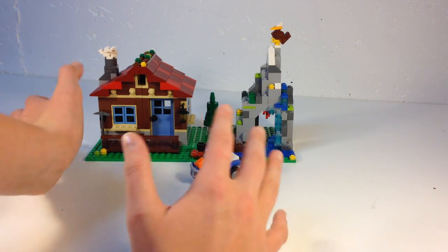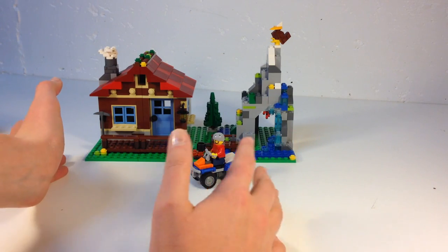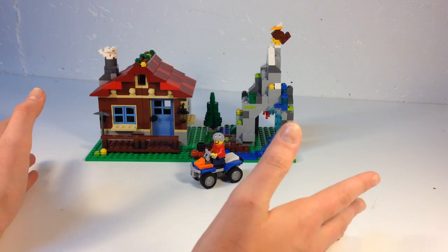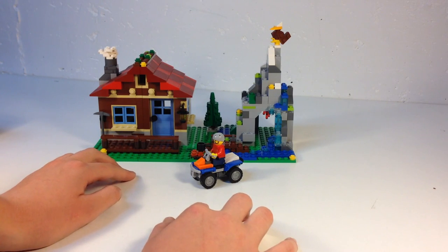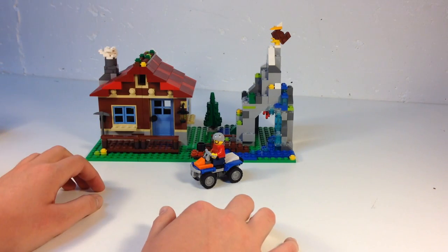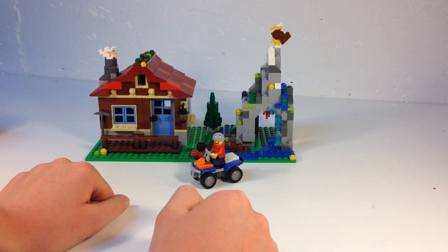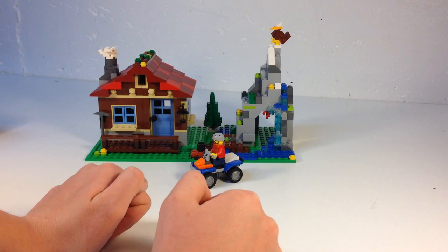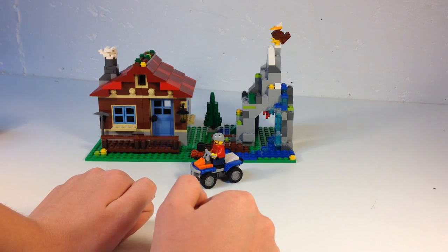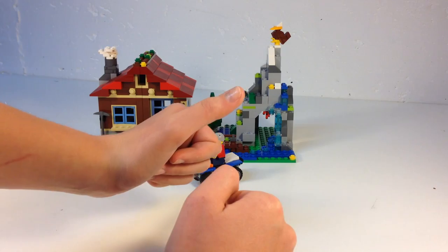Overall it's a pretty good set — I like it. I only built the one model and only got one minifigure, which is a little disappointing. But it looks cool, so I give it two thumbs up. I hope you liked this review — if you did, be sure to give it a thumbs up. And do you like my new groomed hands?